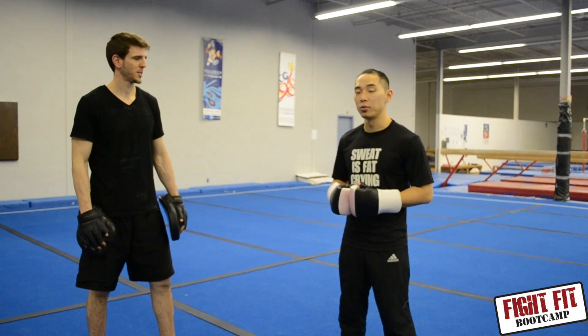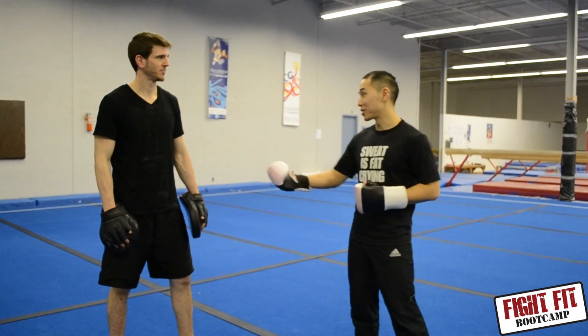Hey, what's up guys, it's Joe from FightFit Bootcamps and I'm here today with my buddy Chris. We're going to demonstrate a couple moves for you.